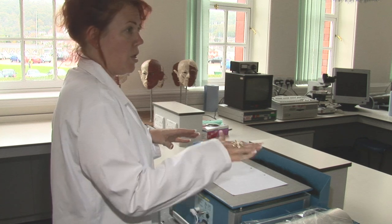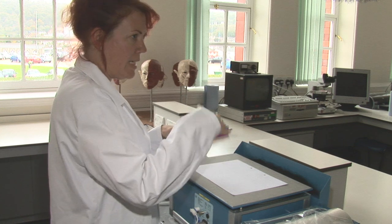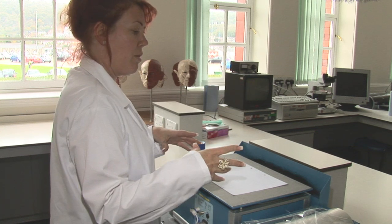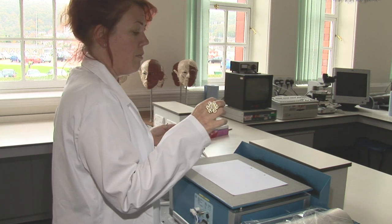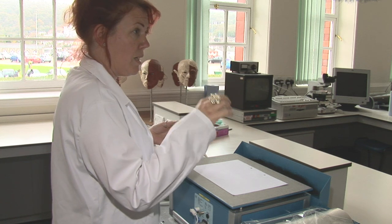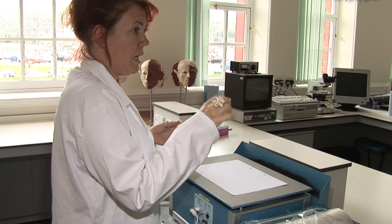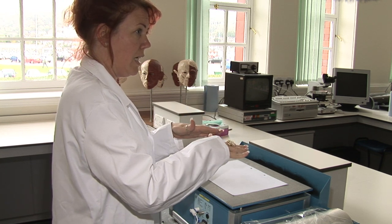Then what we do is we pass an electric charge over it, which changes the polarity of the dents on the paper compared to the flat parts of the paper. Then what I'm going to do is gently pour over some toned crystal balls, and the interaction between the dents on the paper and the polarity of the balls means that the ink will stick in the indentations.